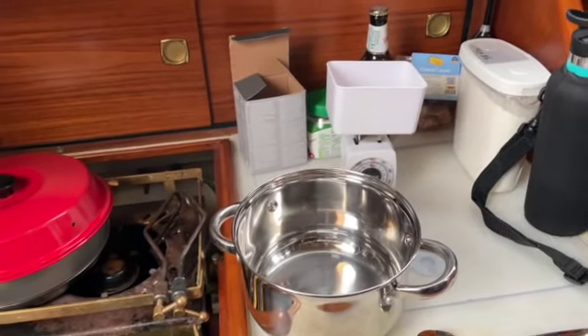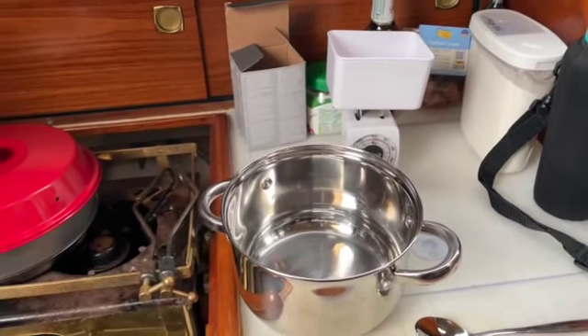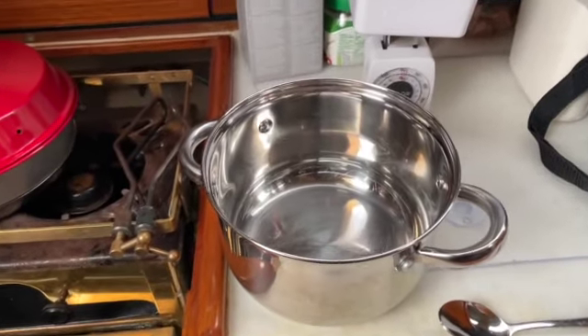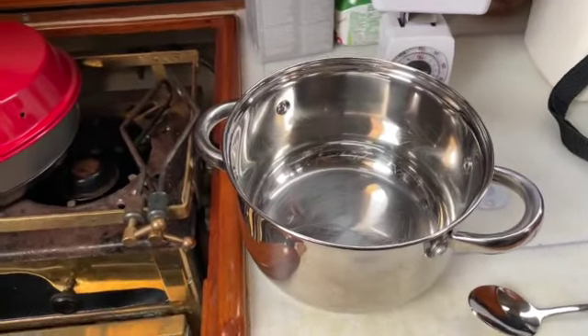This is the Buchanan Nomads' attempt at homemade pizza. We seem to have mislaid the mixing bowl — we've turned the boat inside out and can't find it. We know we had it, we saw it on the day we left, but we haven't seen it since, so we're using a pan.